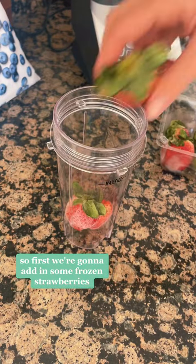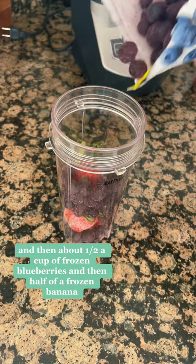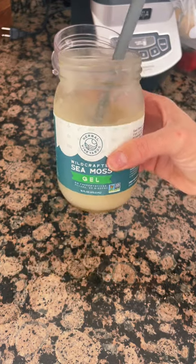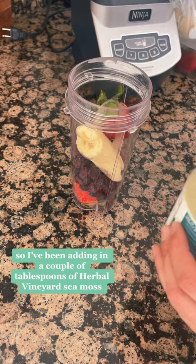First we're going to add in some frozen strawberries, and then about a half a cup of frozen blueberries, and then half of a frozen banana. Now here's what I've been doing differently.